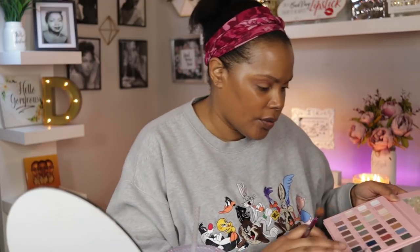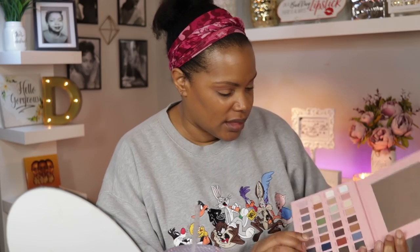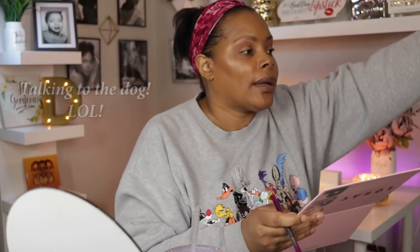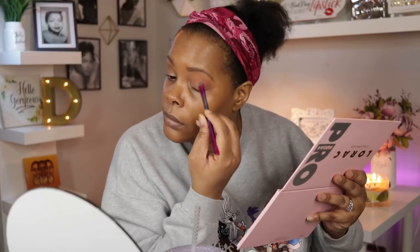I'm now remembering how crumbly this palette was. I'm going to go into a shade — trying to decide between Honey and Copper Pearl. I think I'm going to go with Copper Pearl.